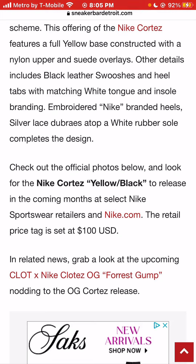Atop a white rubber sole completes this design. Check out the photos below and look for the Nike Cortez yellow and black — or Bruce Lee — sneaker colorway to release at select retailers, Nike Sportswear in stores, and online at Nike.com.